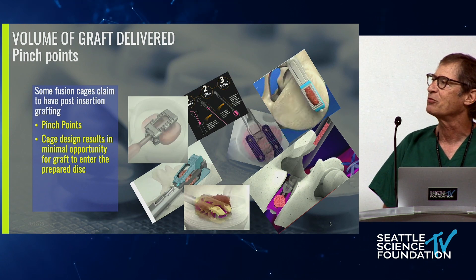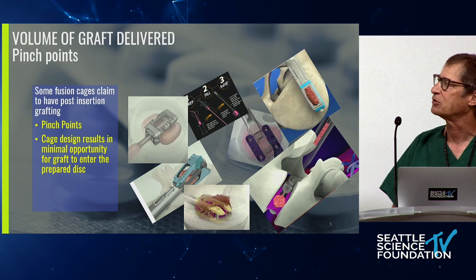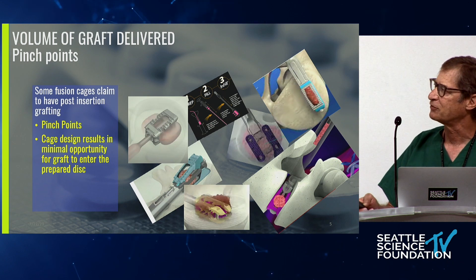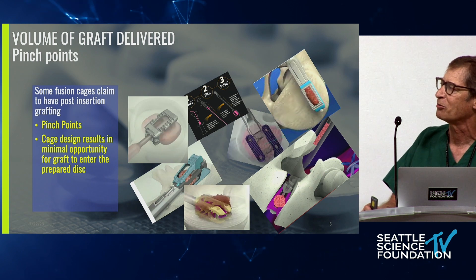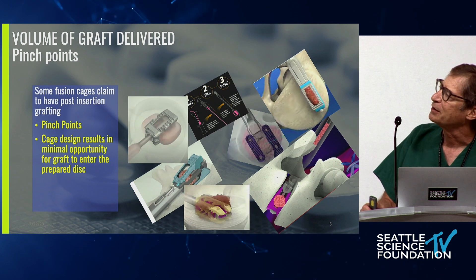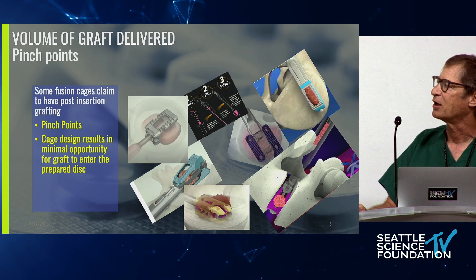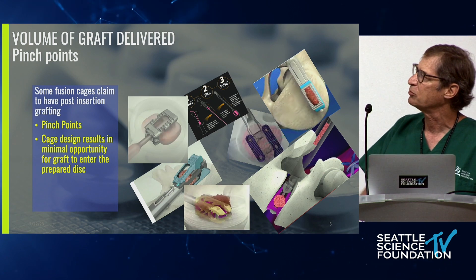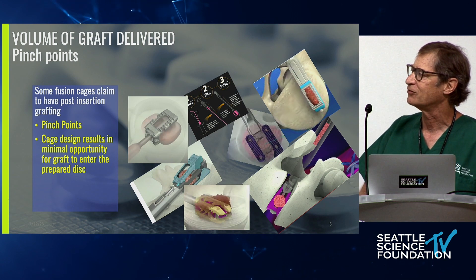What industry has done is say we can deliver graft through the implant. But what you see is a whole lot of cartoons — none of these really work very effectively. You have one pinch point after the other. It's either a round end dispensing device going into a smaller round end dispensing device, or you end up with a system where the internal mechanism of an expandable cage makes it impossible to push through any material at all. You end up with a cartoon that works on paper but in reality does not.